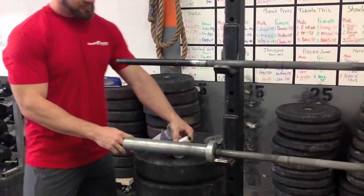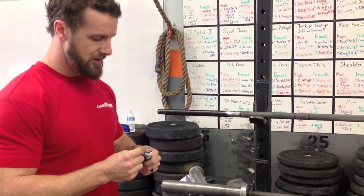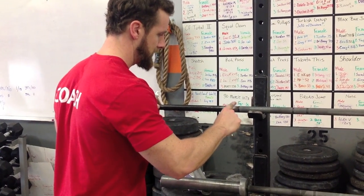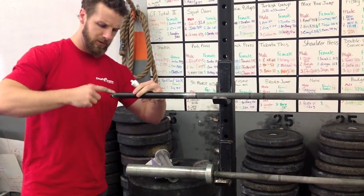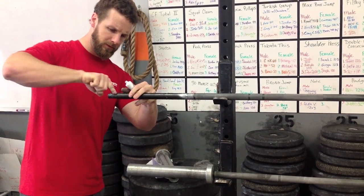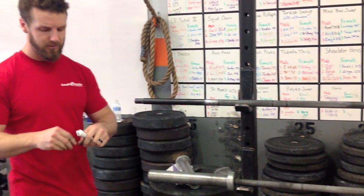So now the final touch — I'm going to take some lithium grease and smear it on these surfaces. Adds a little bit of lubricant. And that's that.